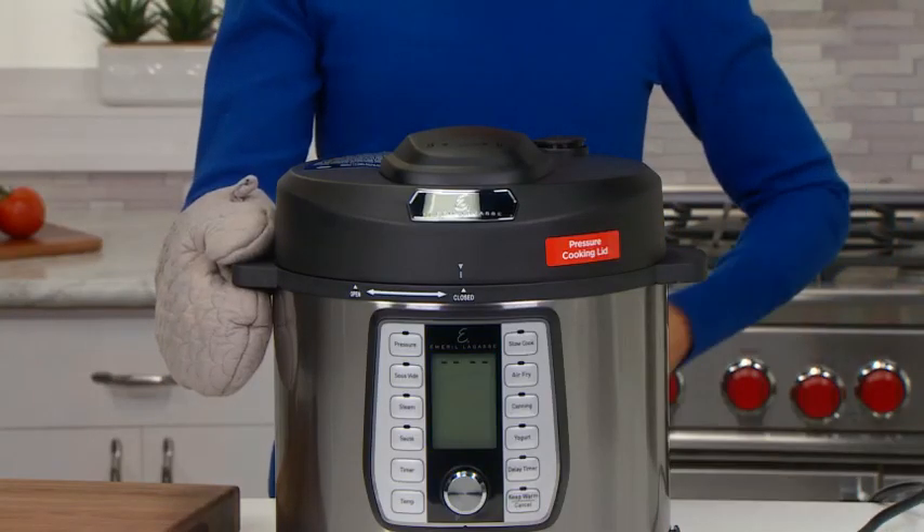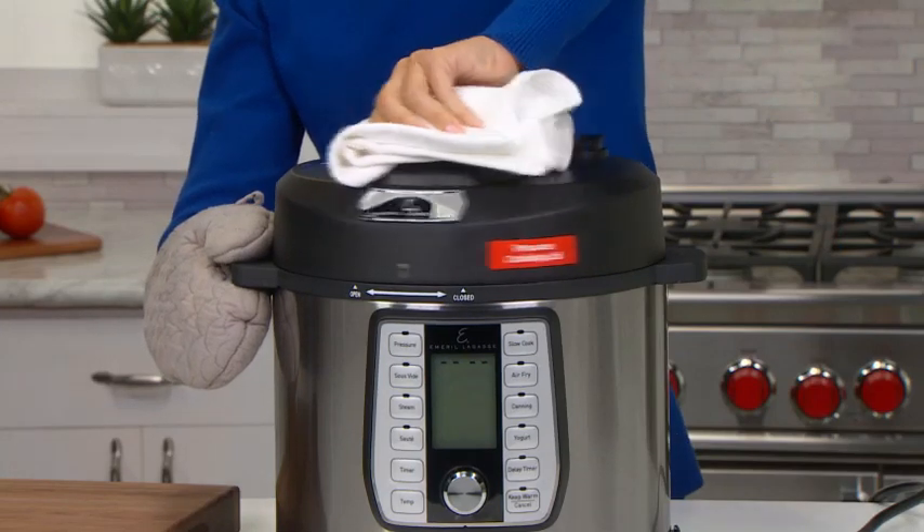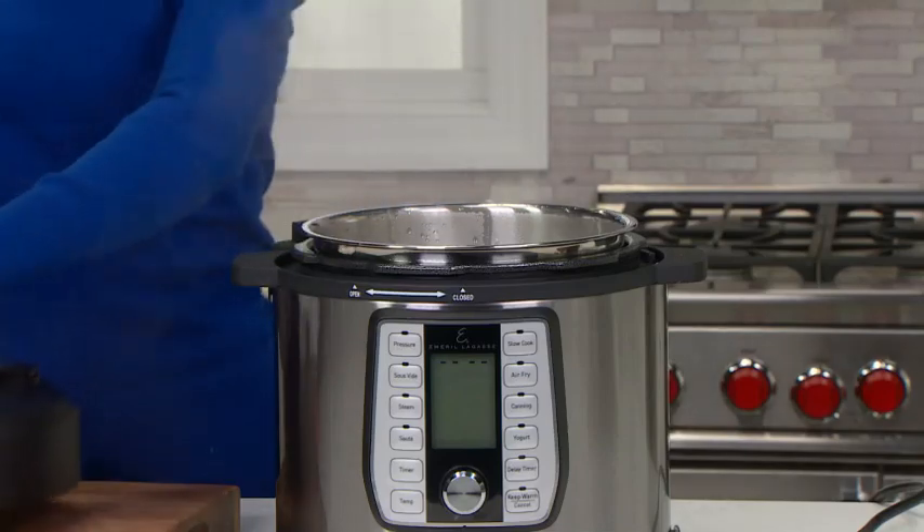When all the steam is released, the digital display will turn off. This will let you know that the unit is not under pressure and that it is safe to open.